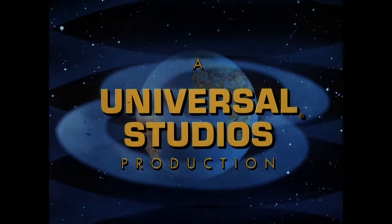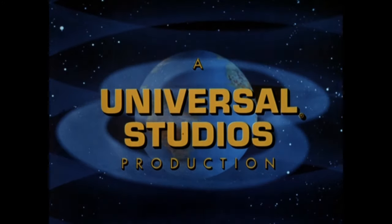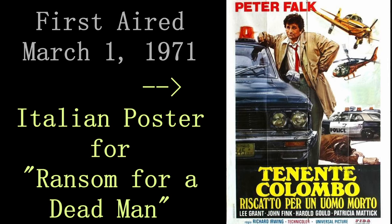Ransom for a Dead Man is the official pilot episode for Columbo. It first aired on March 1st, 1971, almost exactly three years after the TV movie Prescription Murder.